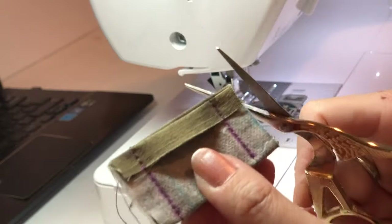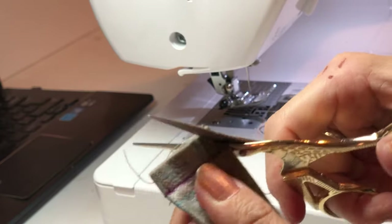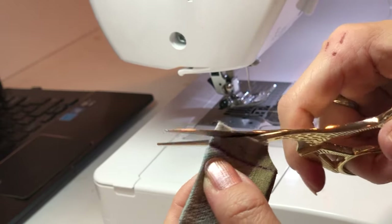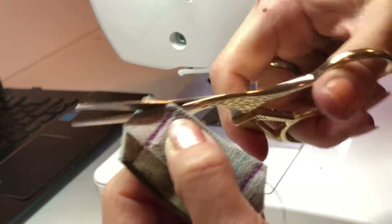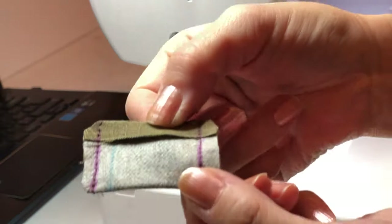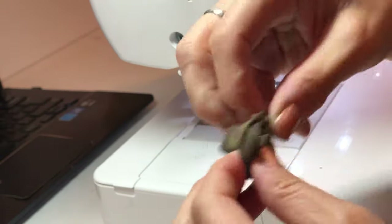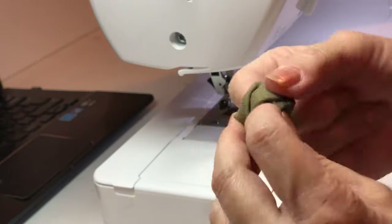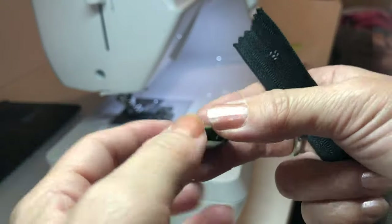Do not cut the thread. I use leftover fabric from the gusset. You can cut the thread but you don't have to — only if you want to. And you don't need to make a tab either — this is totally up to you. But it's better looking with a tab. Now you're turning inside out — make sure the corner is nice and neat.